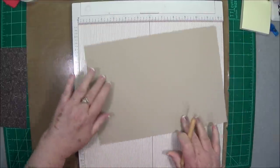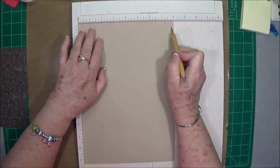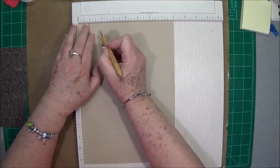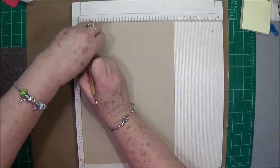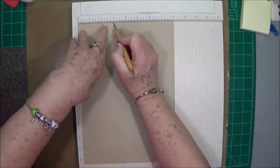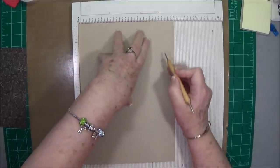You're going to turn it, and on the eight inch side, you're going to score at one half, three, and six.